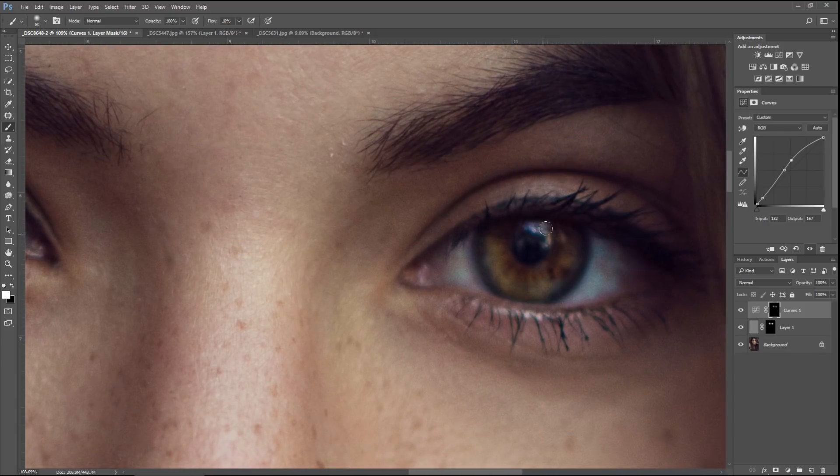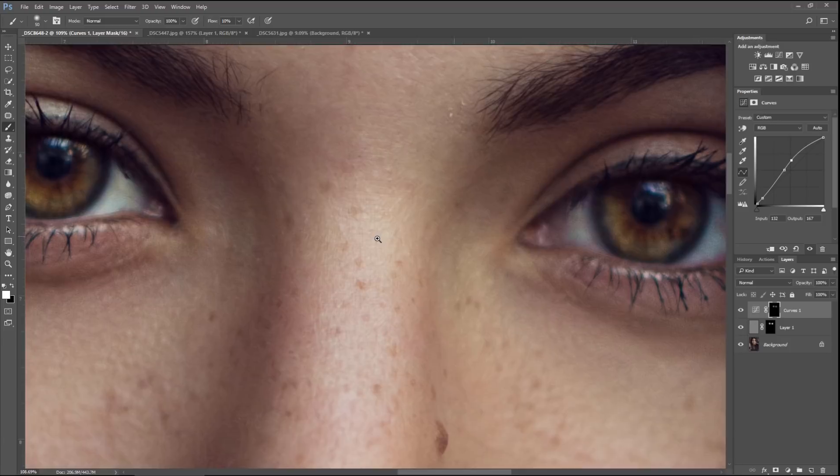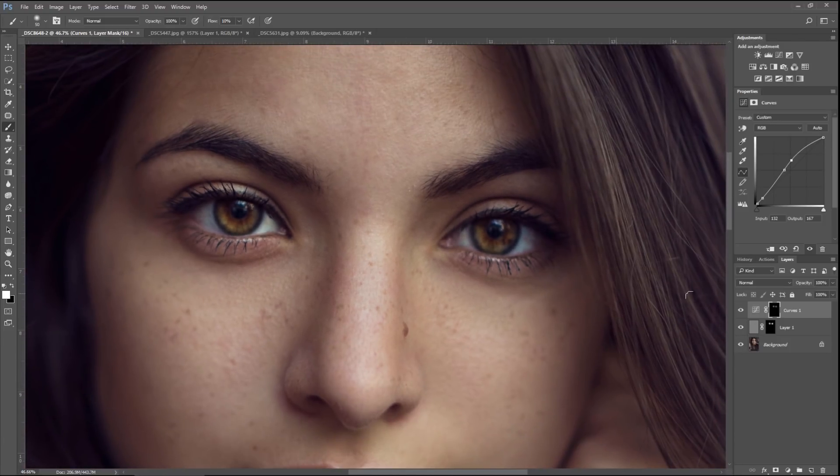Brush over the catch light to make that a little brighter, go over the entire iris, then spend more time opposite that catch light. Let's zoom back out, turn that layer on and off, and you can see how it made the general area brighter.